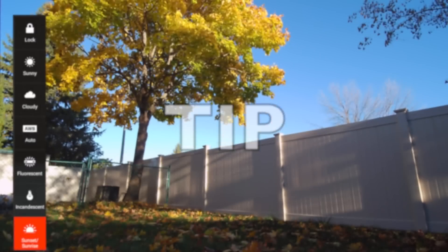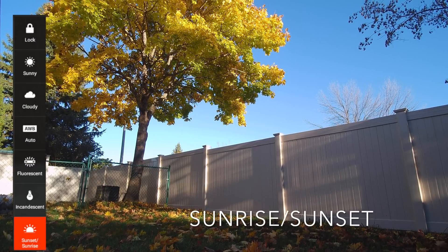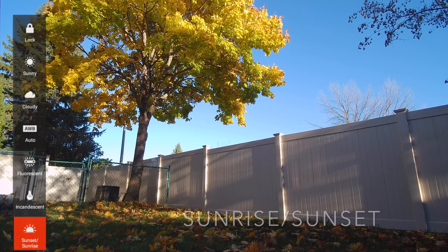If in doubt, always select sunrise/sunset as your white balance. Your videos will always look great.